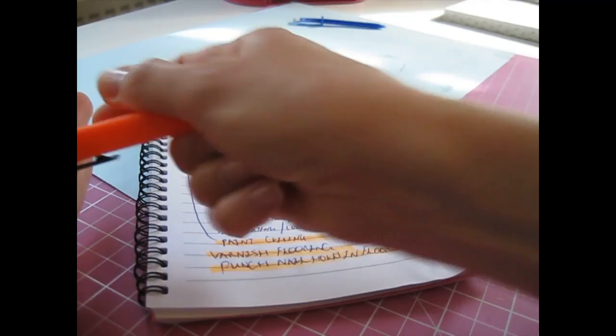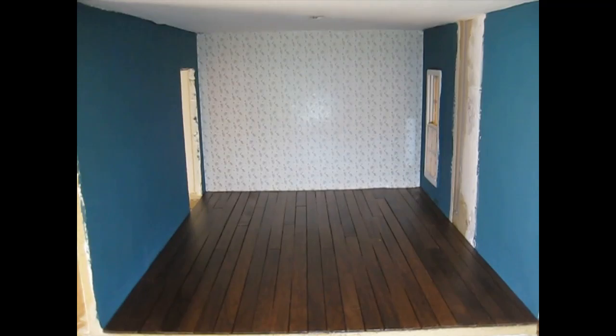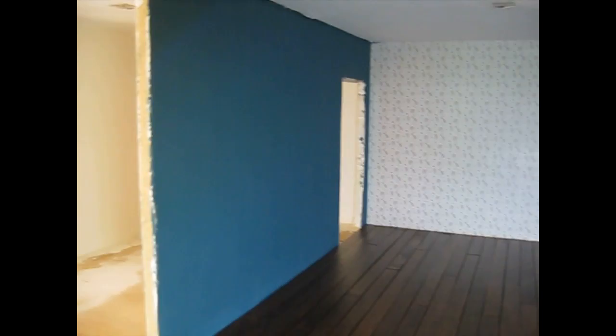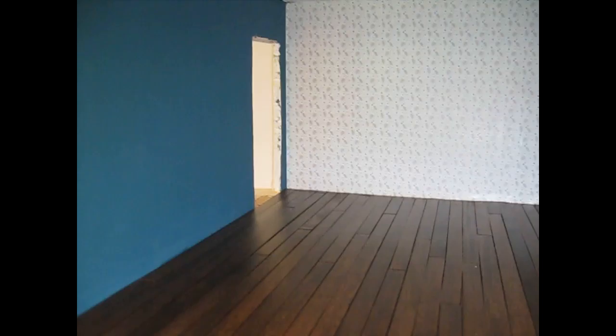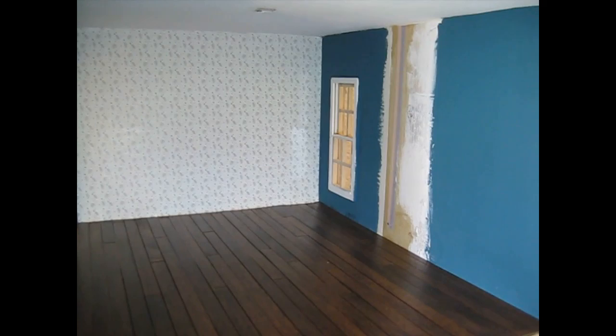I've just taken out all the tins and packets and I wanted to show you how the floor looks now - I'm really pleased with it, the colours look really nice together. That walnut against the teal green goes really well. Once the skirting and coving is in here, that's really going to set it off. But I want to do a little bit more work on the chimney breast now, so I'll take you back into the craft room.